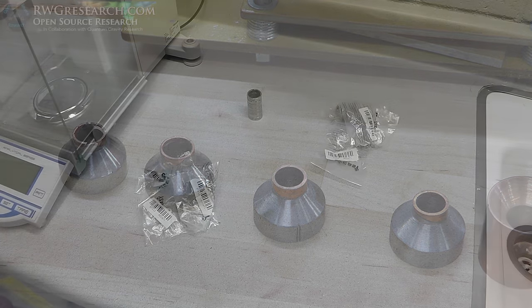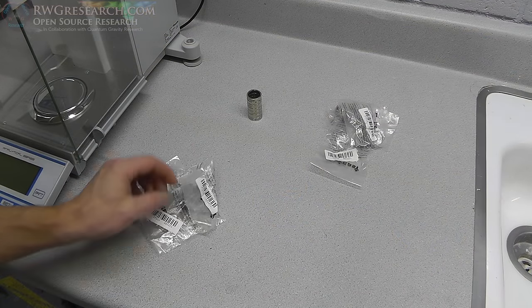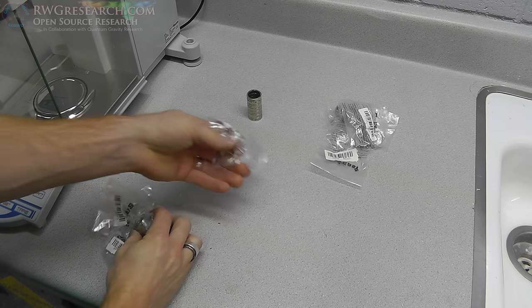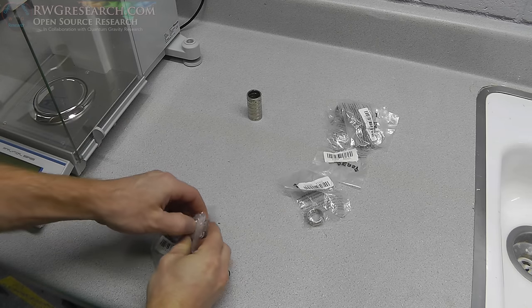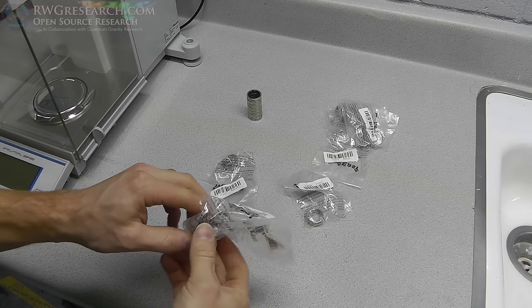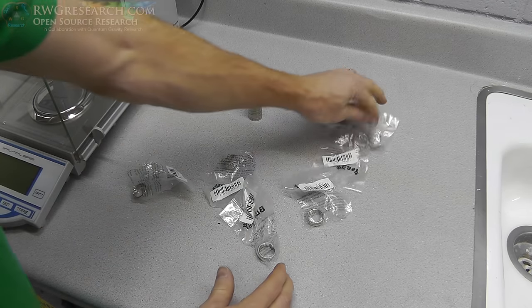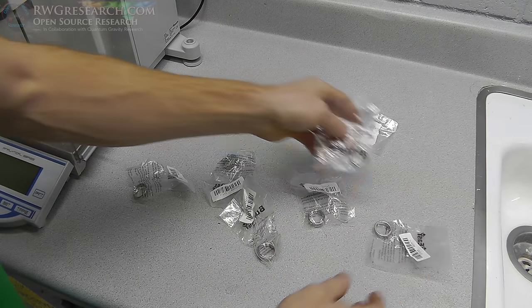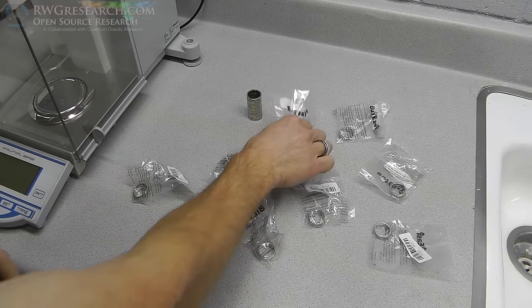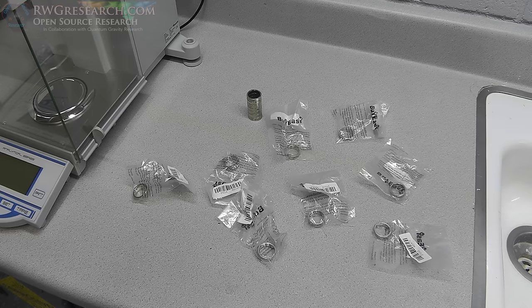So what we're going to do is take these magnets and demagnetize them by sticking them in the vacuum oven and bringing them up to their Curie temperature. That will release the atomic alignment inside of these magnets, and then we will have unmagnetized magnets that we can remagnetize. That's the goal of this step.